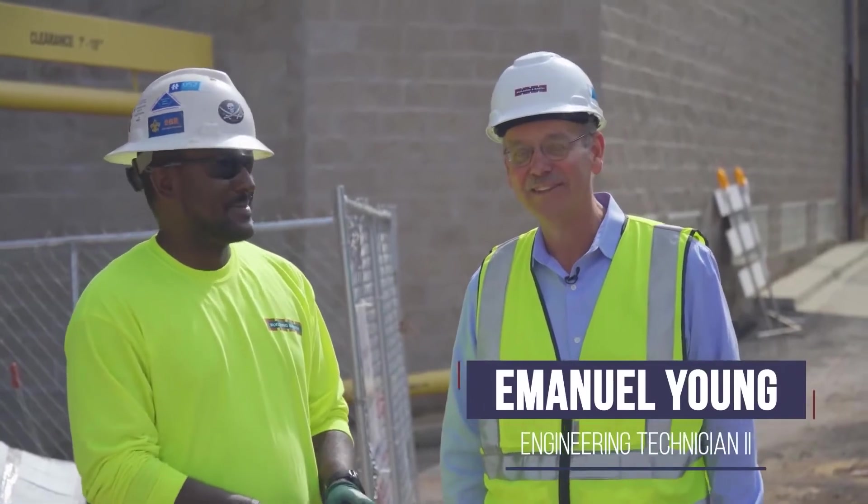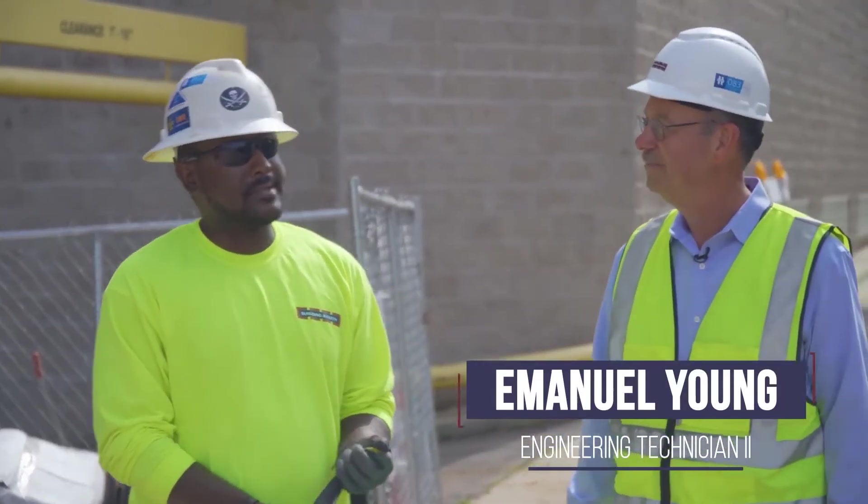Manny's our lead technician on the project. He's been handling it. How long have you been out here now? Since September.